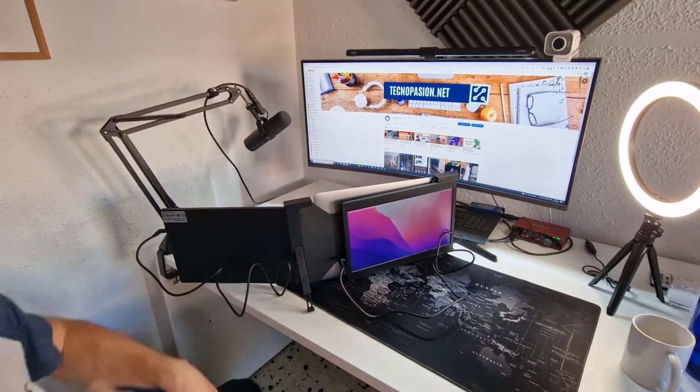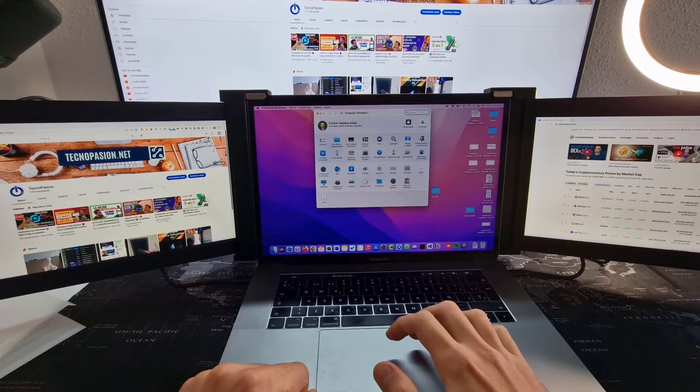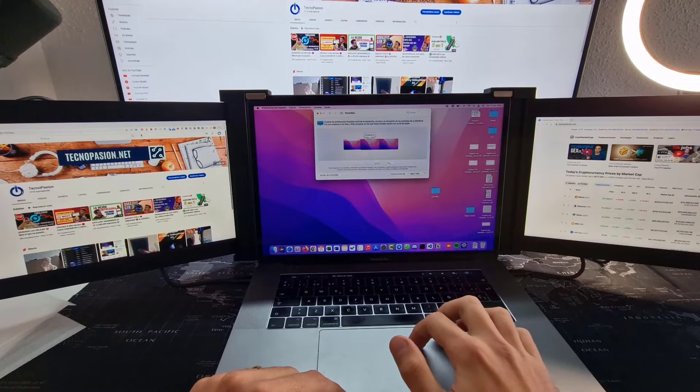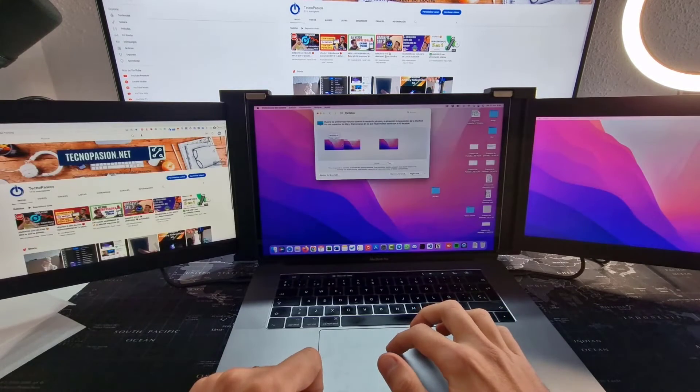You will only have to worry about keeping the cables tidy. And if you are wondering if it's difficult to order the screens — not at all. You just have to do it as I show you on screen and arrange them so that the mouse follows the neighboring screen. Very easy to use.